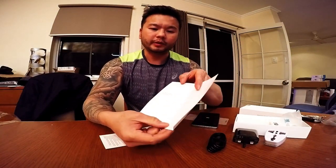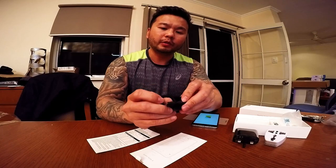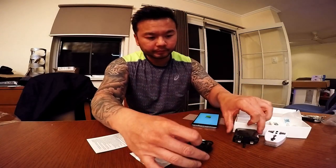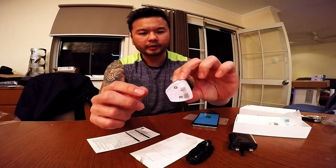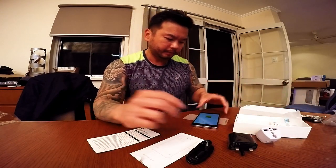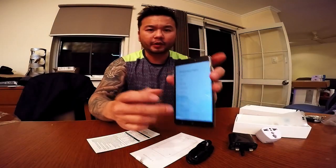So what was included is the manual, the warranty, micro USB — I think this is the European plug, I'm not sure — but I did come up with an adapter. It's very responsive.